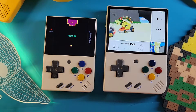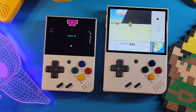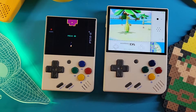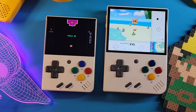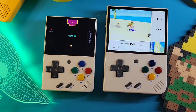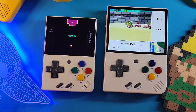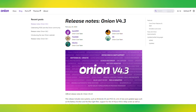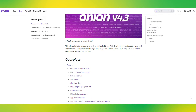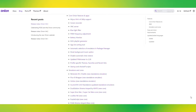Onion OS 4.3 is officially released and no longer in beta. In this video, I will walk you through how to update over the air on the Miu Mini Plus and how to upgrade from Onion 4.0 or greater to 4.3 via a PC. You will already need to be on Onion in order to follow this guide. However, I will show a cool program called Onion Tools later in the video that will help you if you are planning on switching from the stock OS to Onion OS.